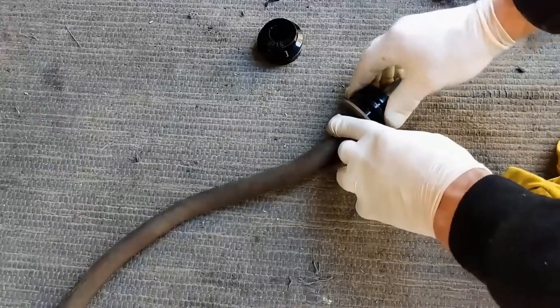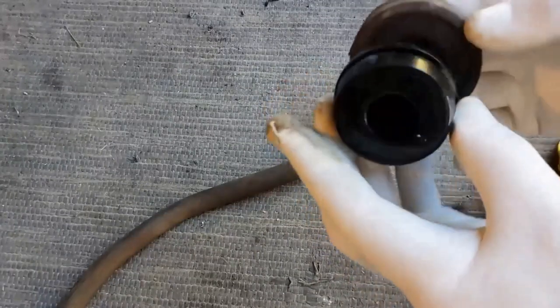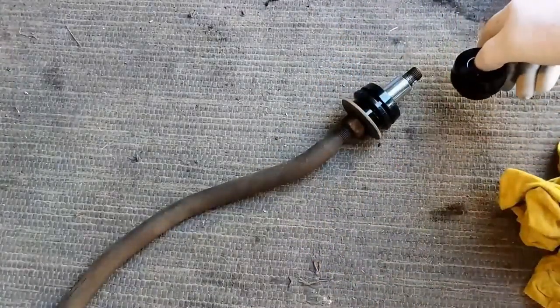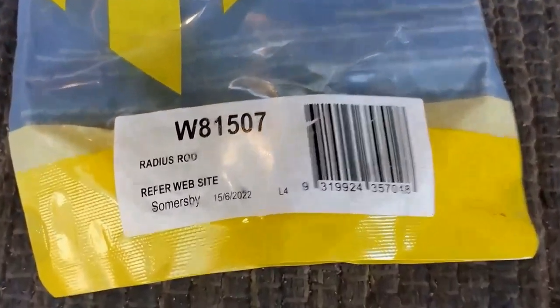This is a different design to the original - it's also much smaller. It was the only kit available so it is what it is. Back on it goes. I'll put some of that bushing grease on the metal parts - they were fairly rusted. I'll go ahead and install this metal rod now.